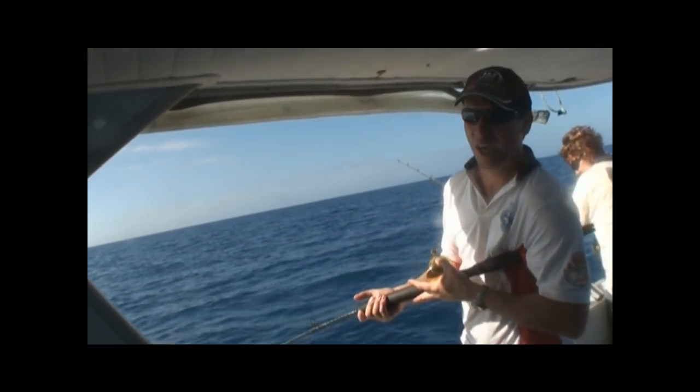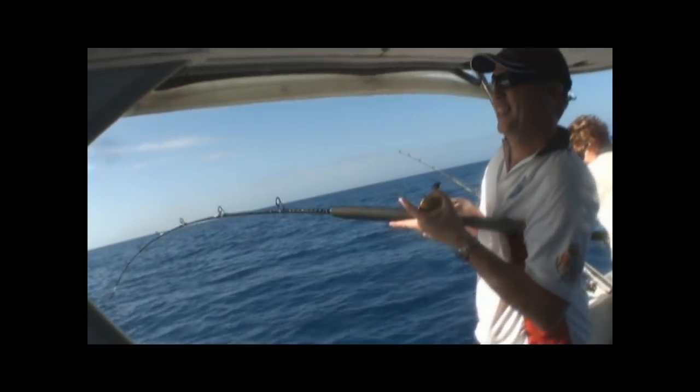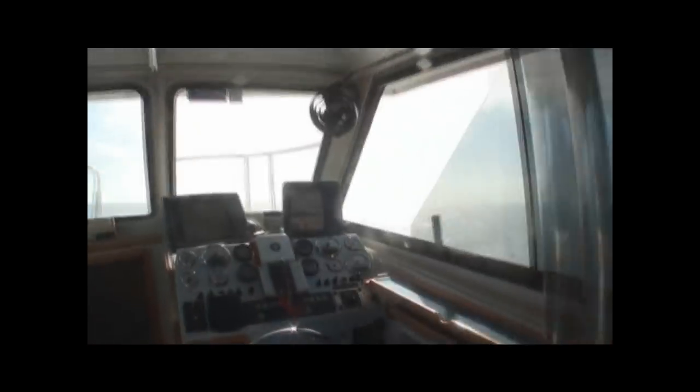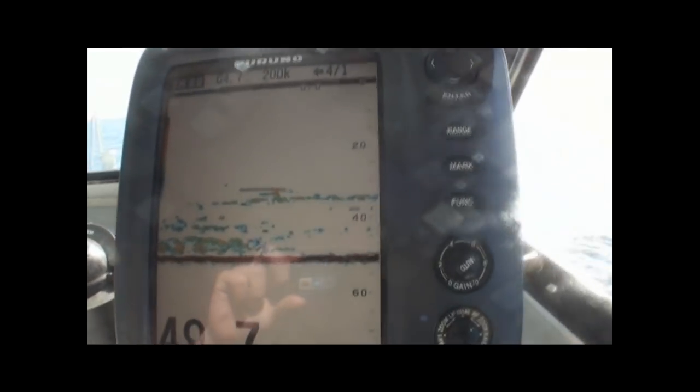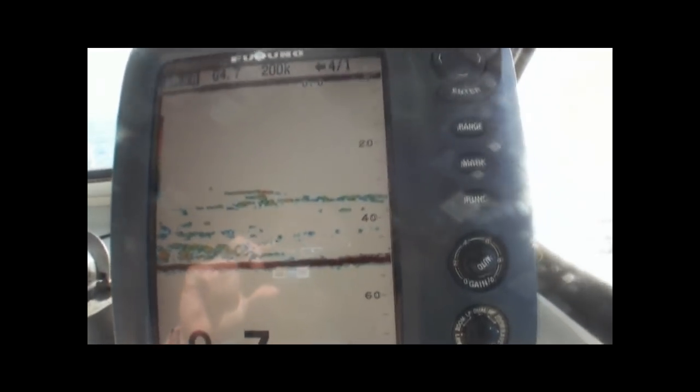It's all worth dropping a jig - heaps of fish showing on this spot. I'll have a quick show of you there. Lots of fish showing there. No wonder he got belted halfway up - look how far those fish come up.